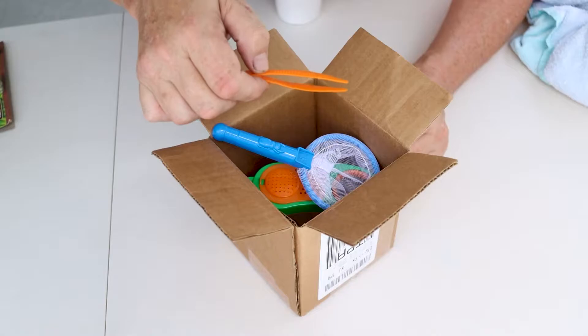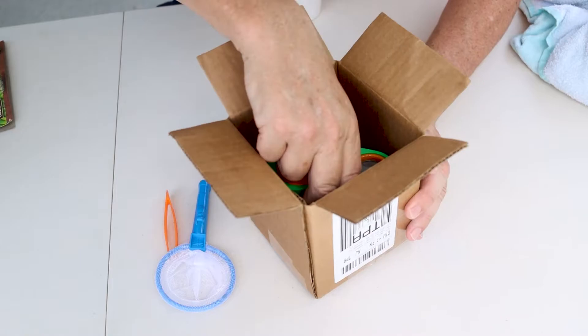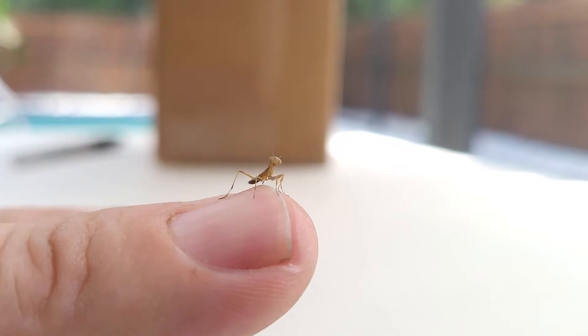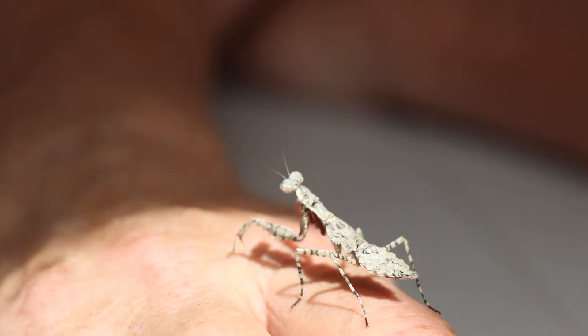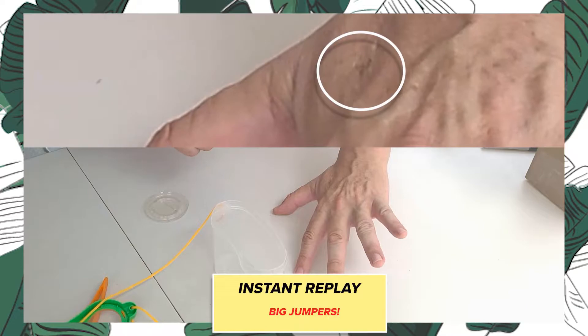If you were lucky enough to order a praying mantid — which is a praying mantis but the singular version — also get what comes in our habitat kit, which is a pair of tweezers, a net to catch bugs, and the habitat. The best part is you get the bonus of baby praying mantid. They come in different levels of molting, which is called a nymph. There are nymph levels on most mantids one through seven before they become an adult. Most of them don't have wings until they become an adult, which is a good thing because these guys can jump and run really fast.